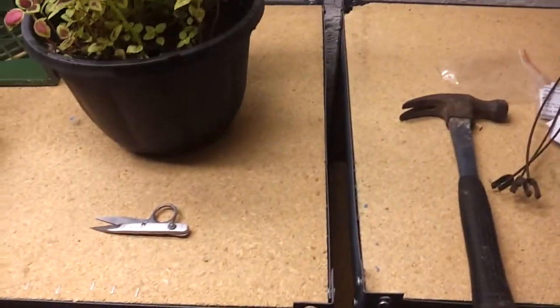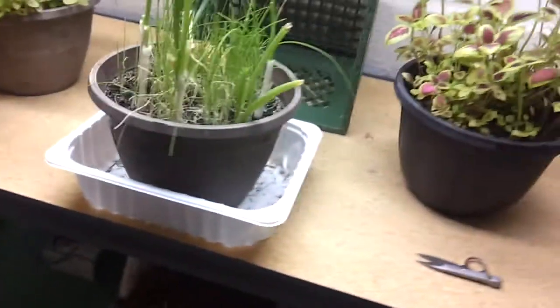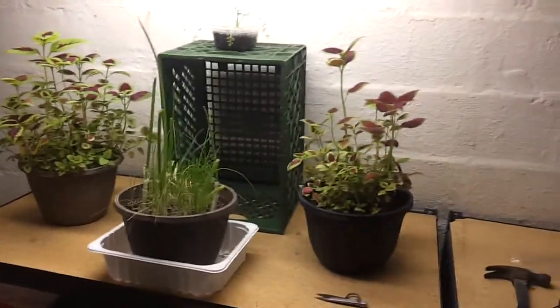We're talking about probably about 2 by 4 feet — 2 feet by 4 feet. That's probably exactly what it is, because these are 4-foot tubes. So it seems to be doing well, and I'll keep you guys posted on how this goes.